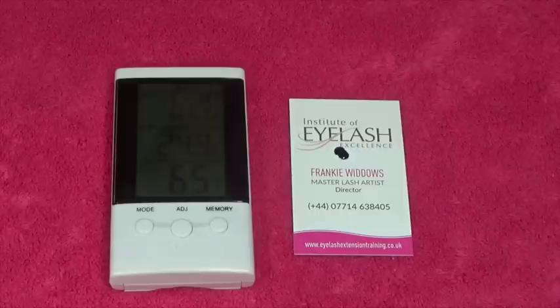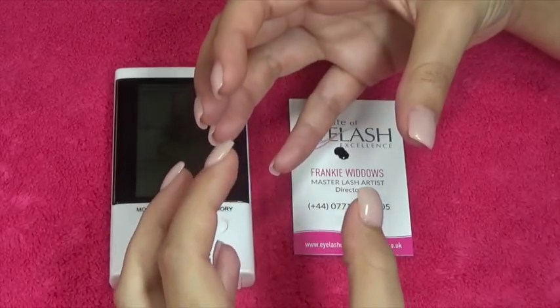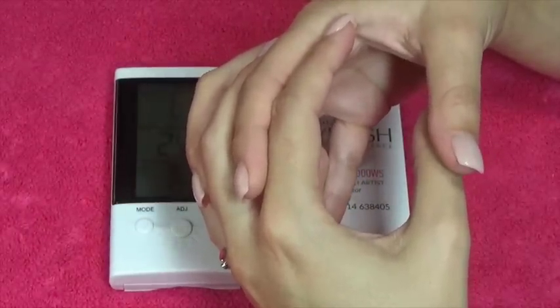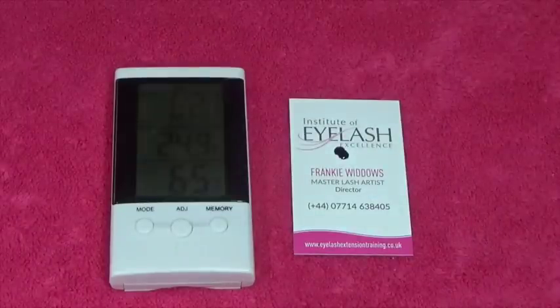However, you are going to have a problem when your humidity is high, because what I'm going to say now is so important. Although we can control our salon environment, when clients leave and go into an environment we have no control over, remember that lash glue takes 24 hours to cure — it cures in layers. If they go out into a high humidity environment, that lash glue is going to cure too quickly. When it dries rapidly you get what's called brittle bonds — shock curing — where your bonds become brittle and just break away and fall off.